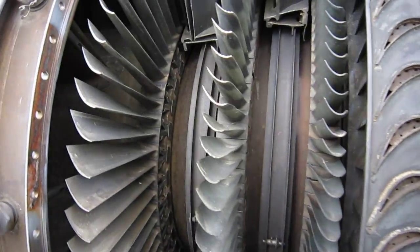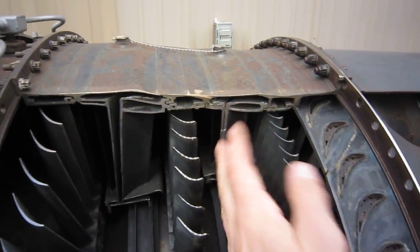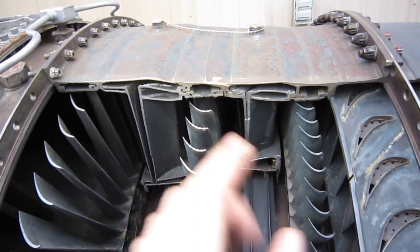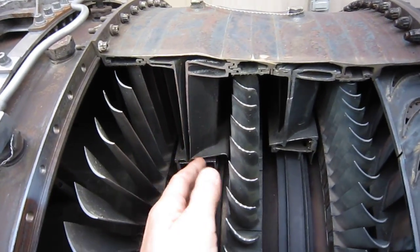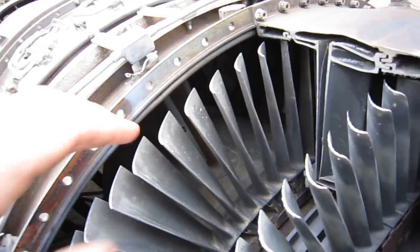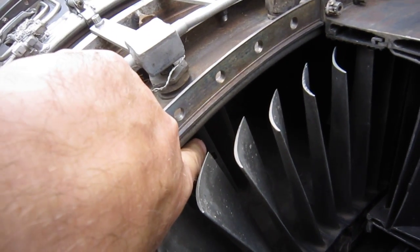Back to the engine — this is the second stage nozzle. It's hard to see but it's very similar to the first stage; it redirects the exhaust from the first stage turbine to the second stage blades. Then you've got the third stage nozzle redirecting to the third stage of the turbine. In there are the thermocouples — there's one right there — they measure the exhaust gas temperature.